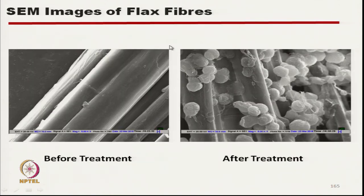Before surface treatment of flax fibre there is no chemical deposition, whereas after treatment you can see the MAGPP deposits. This MAGPP helps in proper binding with the polypropylene matrix.